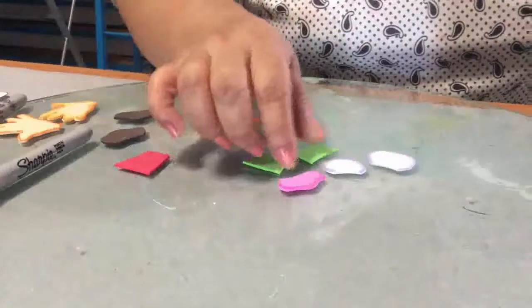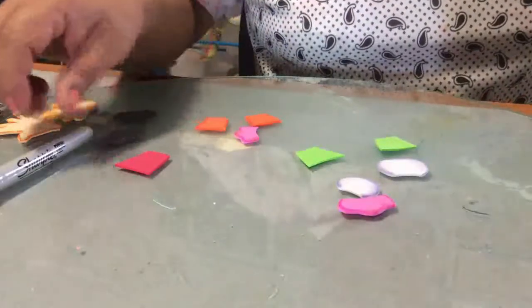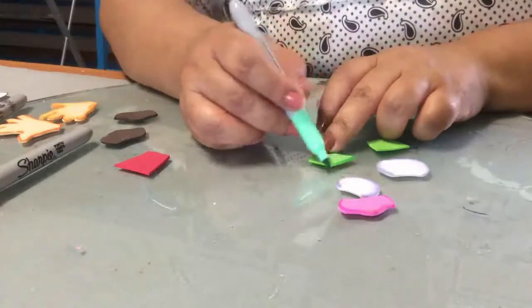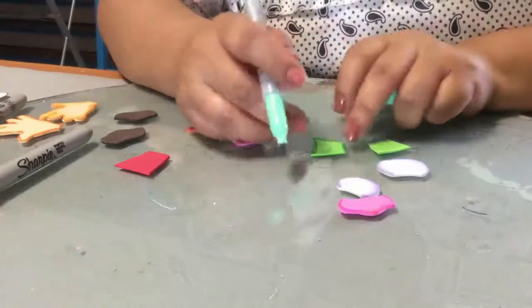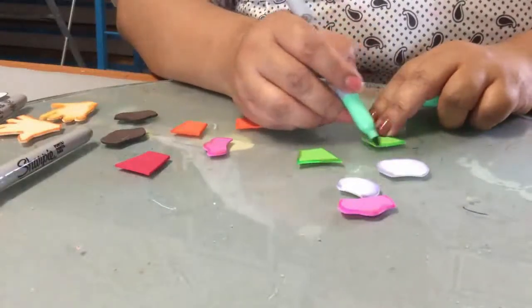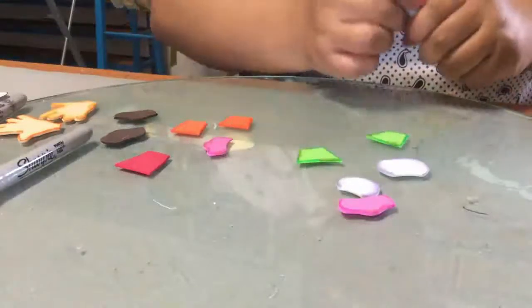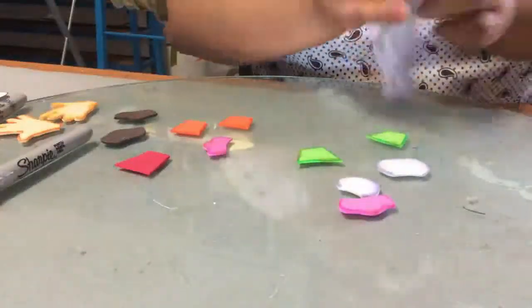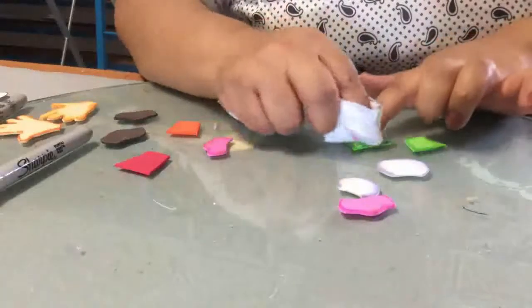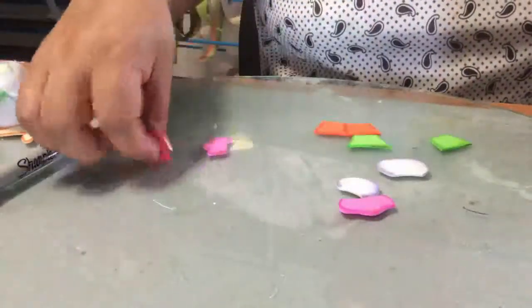Con diferentes colores también vas marcando tus otras piezas. Por ejemplo, con el color verde vas marcando así las bases de tus cupcakes.